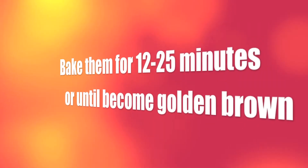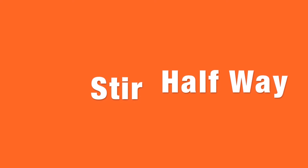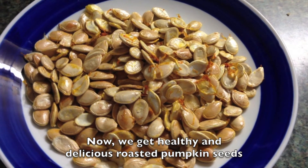Then bake them for 12 to 25 minutes or until they become golden brown. We stir pumpkin seeds halfway to let the heat cook through them. Now we get healthy and delicious roasted pumpkin seeds.